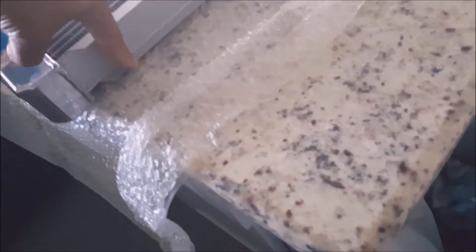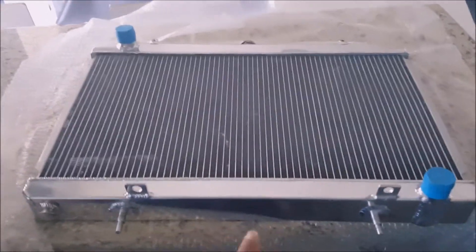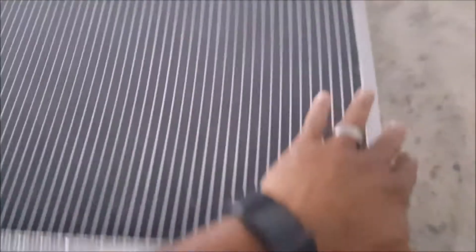Nice tig welded everywhere — standard run-of-the-mill type setup. It's a two-inch core. The reason I went with the SR is because this outlet is on the driver's side rather than the passenger side. So instead of having to make that loop to come back, this is going to be easier to run — it'll just come straight in.